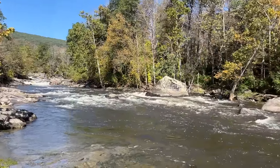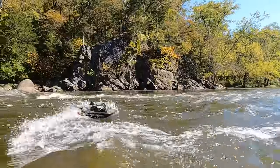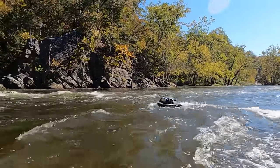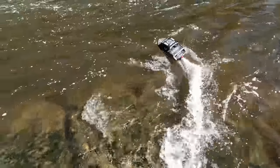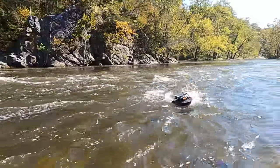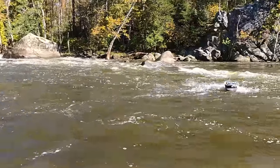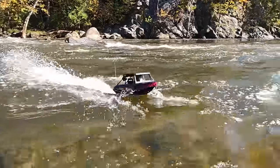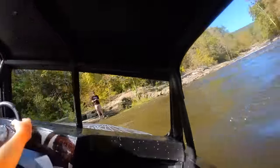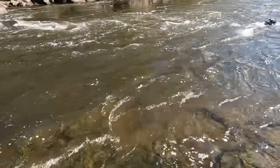The Pro Boat guys told me to find a really gnarly place to go run this boat, and I think I found it. This is a spot where I usually take some crawlers, but we just had a ton of rain here and the rapids are looking pretty wild. This should be good. This thing is so awesome. Look at that — those rapids are pretty gnarly. The current is intense.